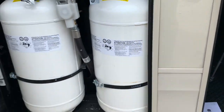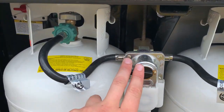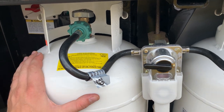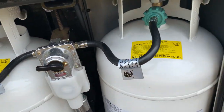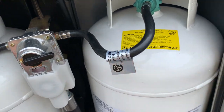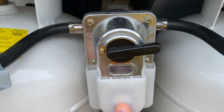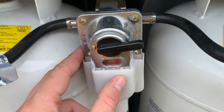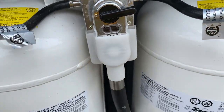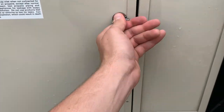On this side you've got two 40-pound tanks. They are on an automatic changeover valve — wherever this arrow is pointed is the tank it's going to take from first. After that one's empty, it will automatically kick over. The arrow is not going to flip over itself; the system will just do it automatically. You'll see a little indicator here — it'll switch to green when the tanks are on, and it's red when the tanks are empty.